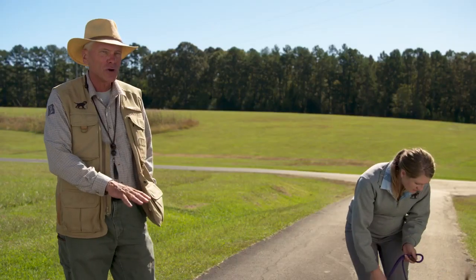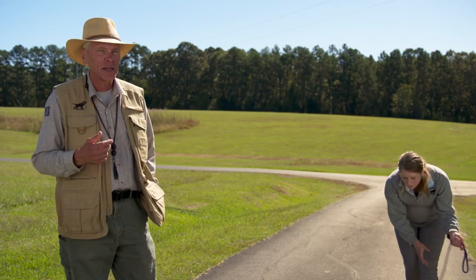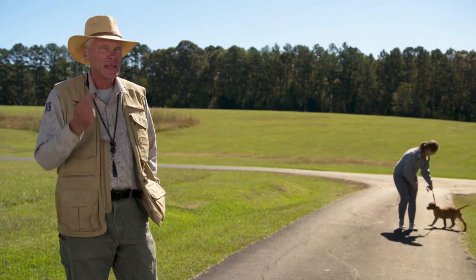The puppy's learning well, and we want to keep our sessions short to keep the puppy's focus — maybe two to three minutes. Do it on a hard surface where you don't have any smells or distractions; we'll add distractions later. No kids running about or other dogs. We want to hold that puppy's attention. Keep it fun, keep it short, and keep it interesting.